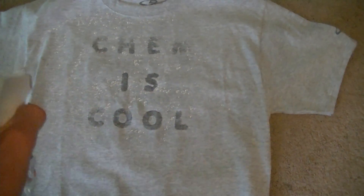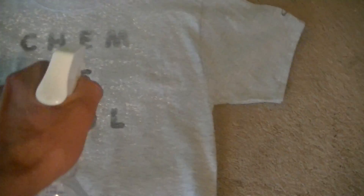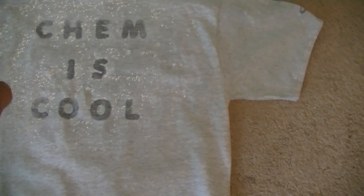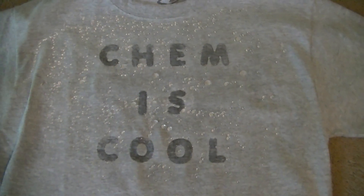You can see the region of the t-shirt that was not coated with the NeverWet spells out a message, whereas if we look at the region of the t-shirt that was coated, you can see the water beading up on the surface. Pretty incredible.